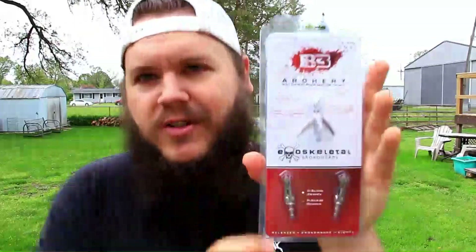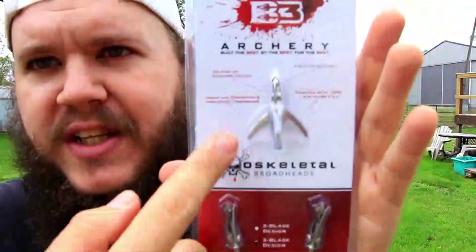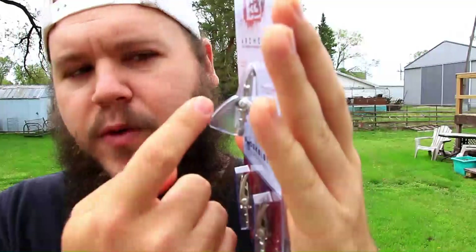I'll go ahead and show you a close-up of this. That's them in the closed position. This is them in the open position and they have really cool curved blades. I don't know if that affects performance at all — whether it'll make it perform better or worse — but it looks cool nonetheless.